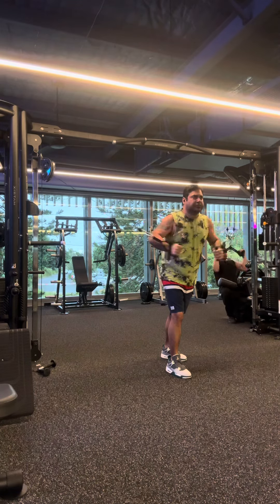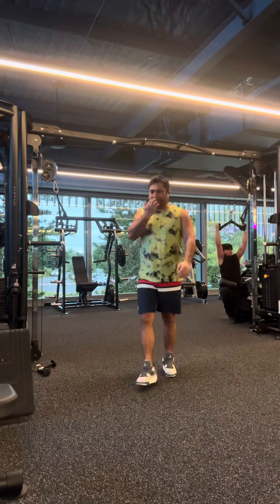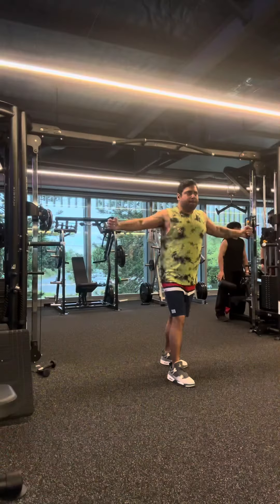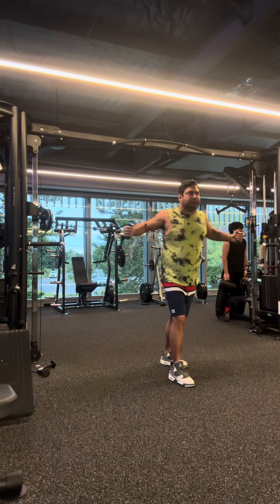This is a very good exercise for upper chest. And in this same exercise, we will do a little variation. This exercise is coming to the middle chest.